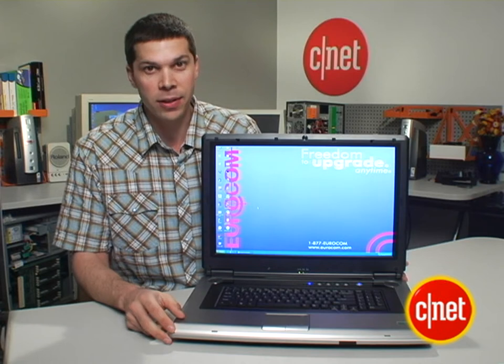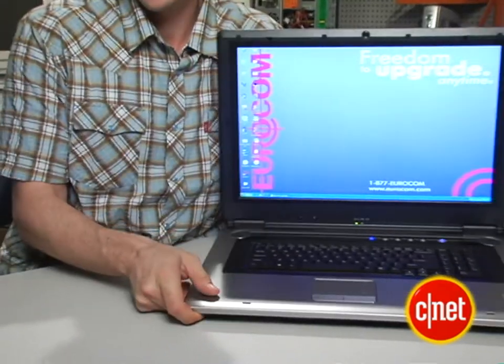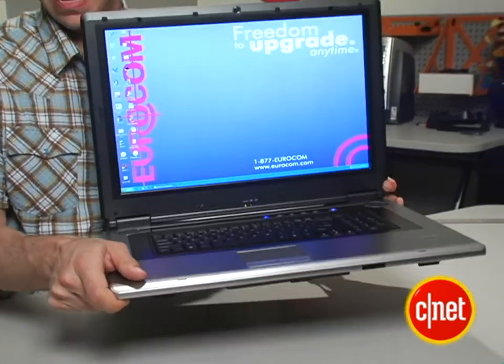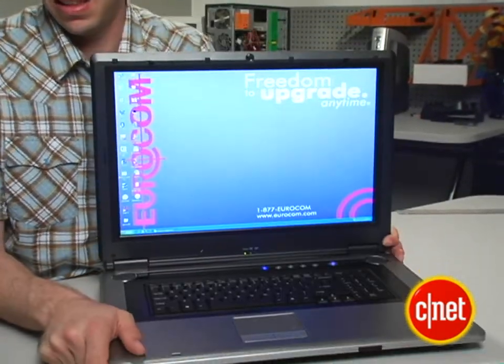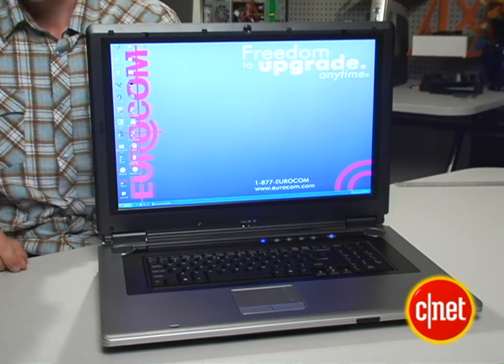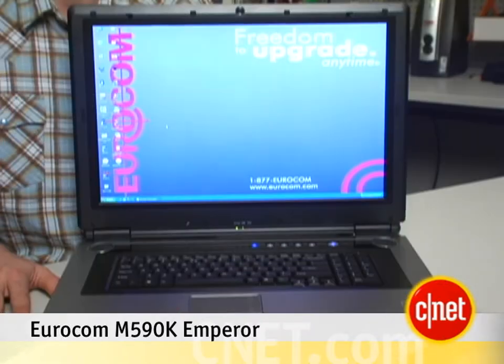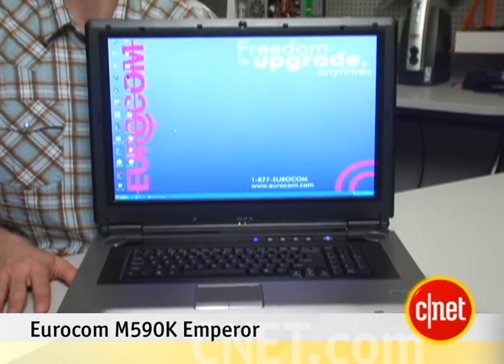As you'd expect for a laptop this size, you're really not going to want to travel with this — it's about 14 pounds. It's portable, more portable than a desktop gaming rig, but it's certainly not lightweight, and it's significantly heavier than even a 17-inch laptop. I'm Justin Jaffe, and this is the Eurocom Emperor M590K.